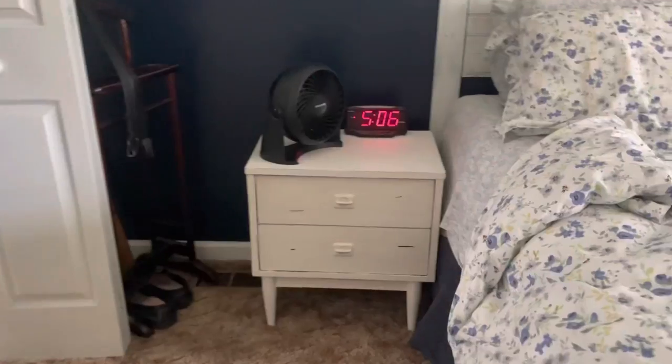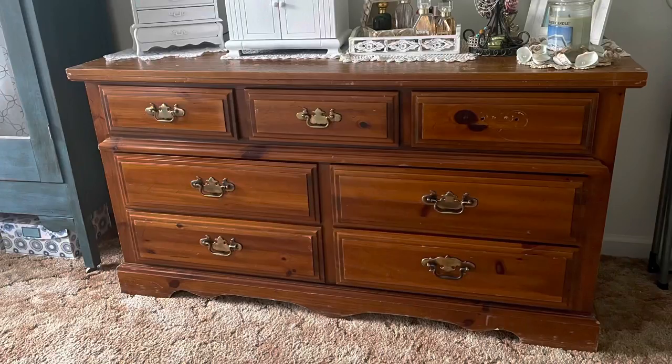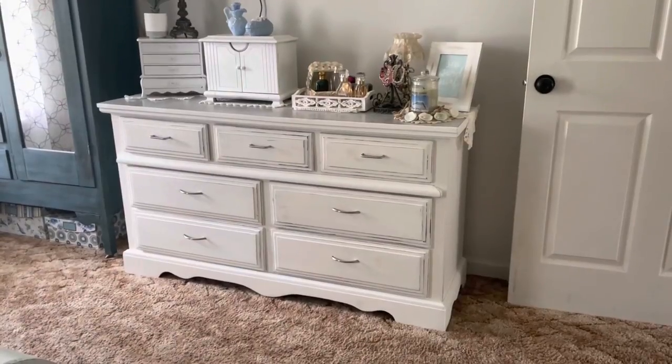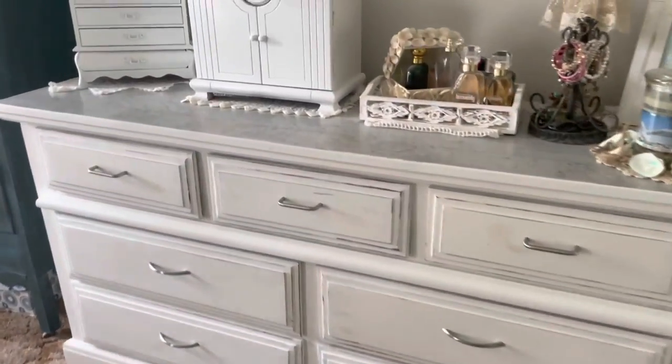Don't mind the shoes under it — I should have probably moved those. I just wanted to pop on and share our little furniture transformation with you guys, and maybe give you some ideas or spark some creativity if you have some older furniture you'd like to redo.